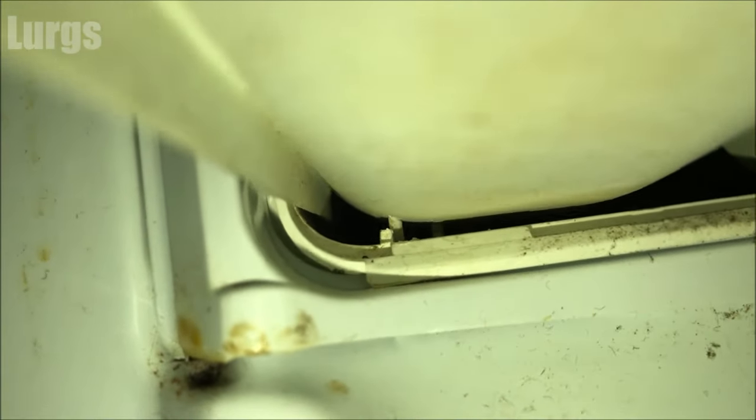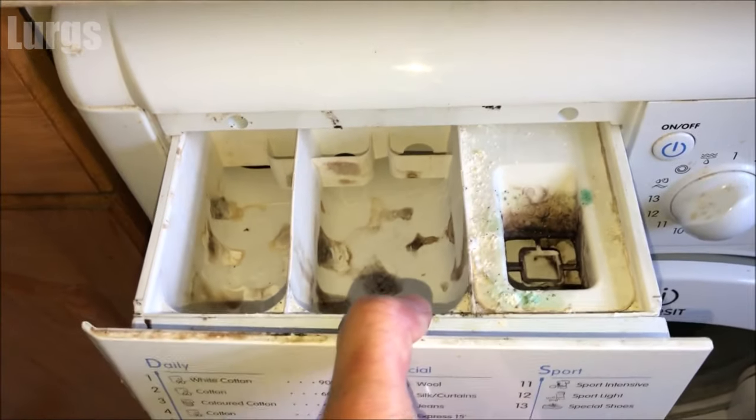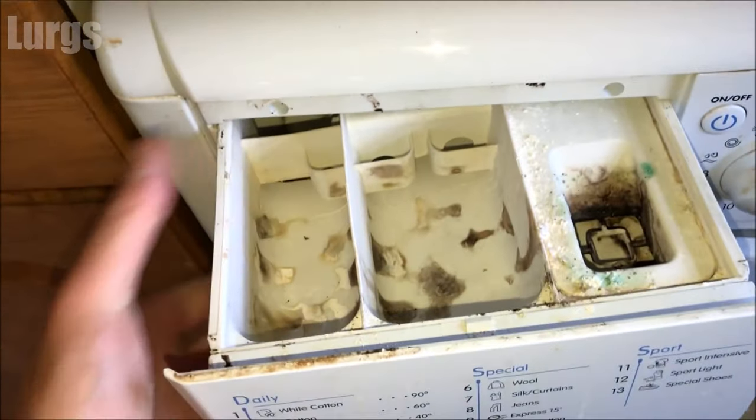What it's got is just two clips — one on the left-hand side and one on the right-hand side — stopping the dispenser drawer from coming out. All you need is a little bit of brute force: squeeze it to the right and push it upwards, and that just releases it.